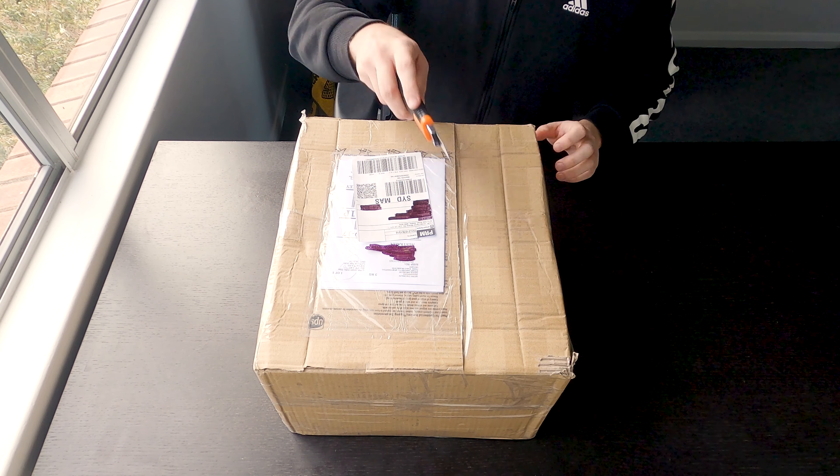Hey YouTube, welcome back to the N54 project. Today we're finally going to be diving into some mods. So let's open it up.